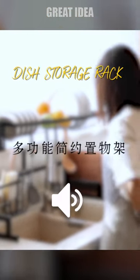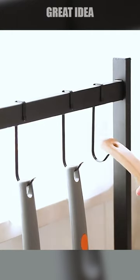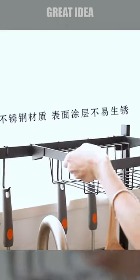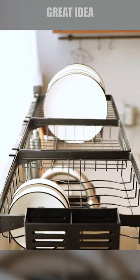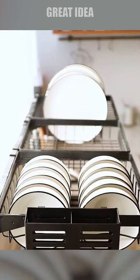The dish storage rack is an essential kitchen gadget for any home. Made of high-quality stainless steel, this dish rack is non-toxic, durable, and able to withstand the weight of heavy dishes. The rack features a detachable design, making it fully space-saving and easy to store when not in use.